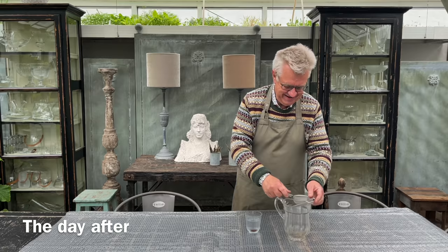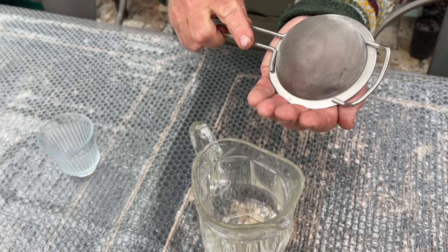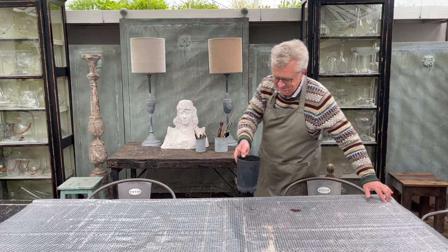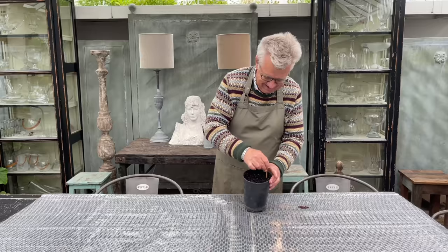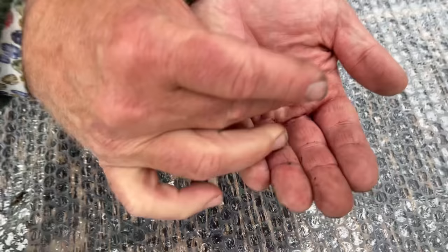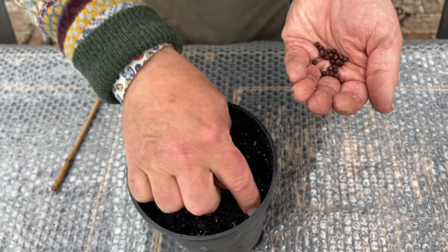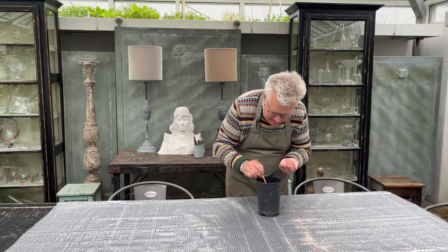The next day you separate the seeds from the water and then you are ready to sow. Here I am using sowing soil in a pot. I am using a fairly high pot so the roots will get space, and I am using a sticker to make holes. Now I am ready to sow — I take the seeds and drop them in the holes I have made. One seed in every hole, and I think in a pot like this I can have maybe 12 to 15 seeds.